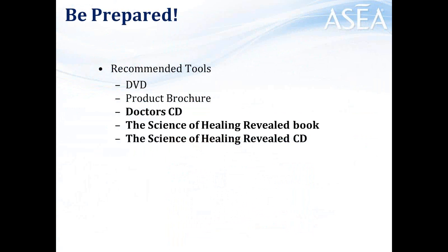So that's it — the product usage guide, the DVD, and this brochure. That's about all you need to have on hand to build a significant business. Now if you're going to be talking to medical professionals — doctors, MDs, PhD scientists, wellness practitioners — there are a few other pieces you may want. There's a doctor's CD, the Science of Healing Revealed book that talks about the science of redox signaling, and the Science of Healing Revealed CD where you hear Dr. Gary Samuelson chime in on more details. The doctor's CD has various doctors — MDs, PhDs, even our board-certified naturopathic doctor — talking about their excitement for the technology, how it works, and the results they're seeing with their patients.